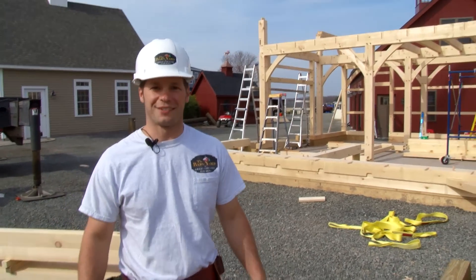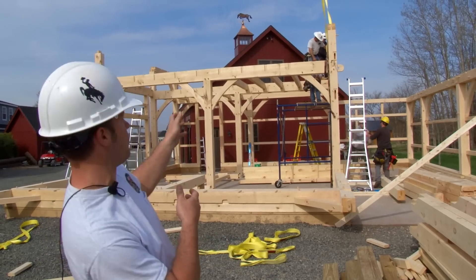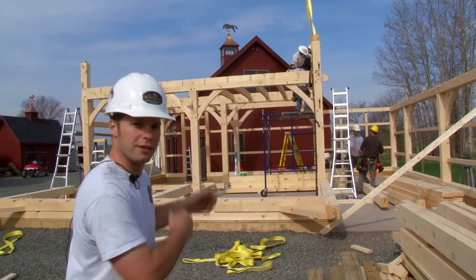Alright, we're making good progress on raising day. We've got three of the four bents already set up. Right now we're setting floor joists and getting the top plate set up. Let's go take a look.